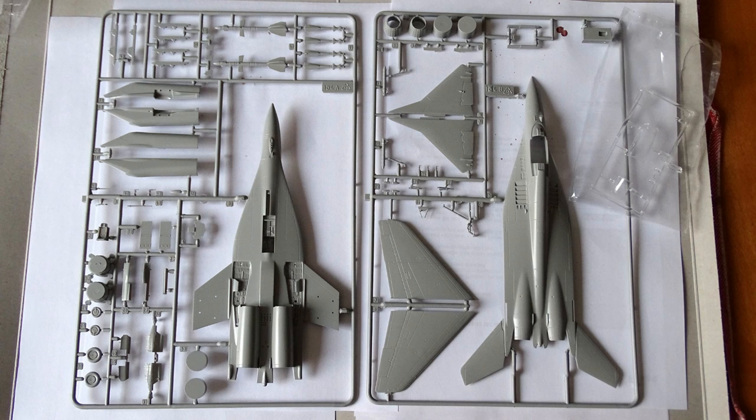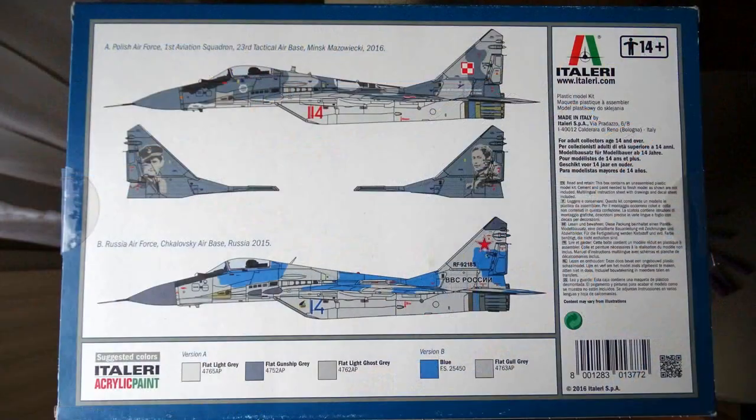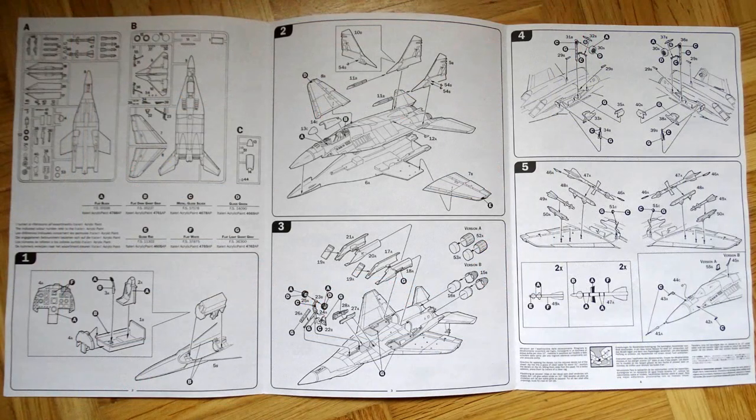It's a rather new reboxing from 2016 with new decals. It was pretty easy to build so even if you are a beginner I can clearly recommend the Italeri MiG. You can find links to the model in the description. What I also like about the Italeri box are the colored pictures on it, and the manual is rather compact but has everything you need.